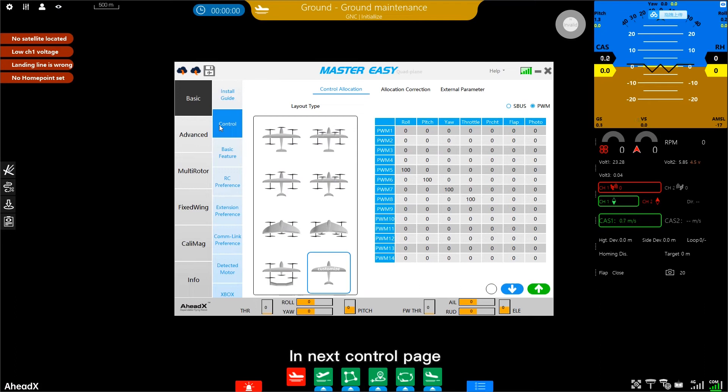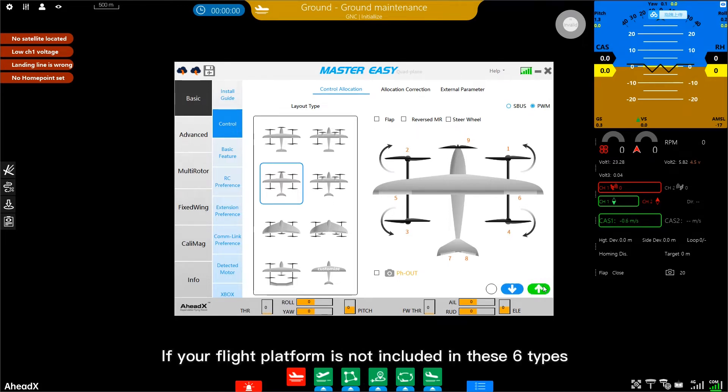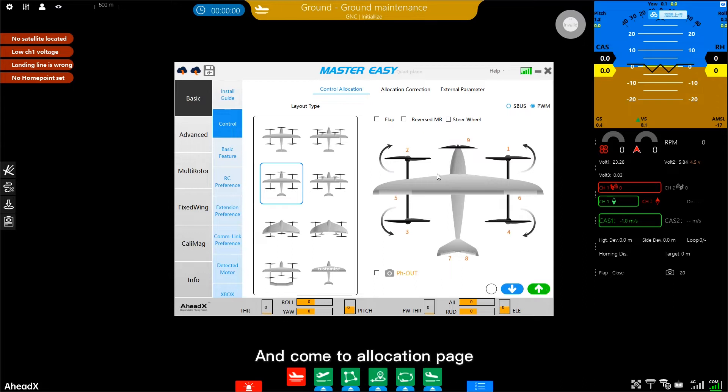In the next control page, select the corresponding layout type. This one is for my aircraft — upload it. If your flight platform is not included in these six types, click the custom option to configure the function of each PWM servo, then go to the allocation page.